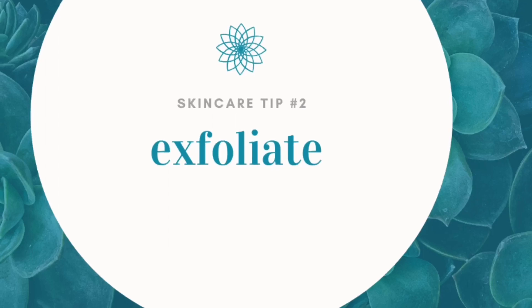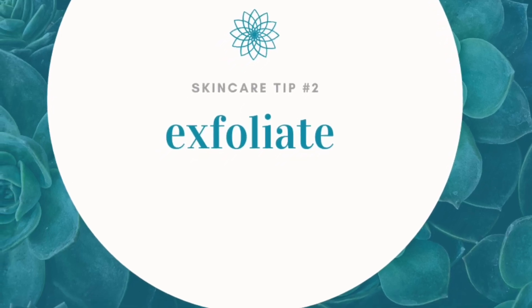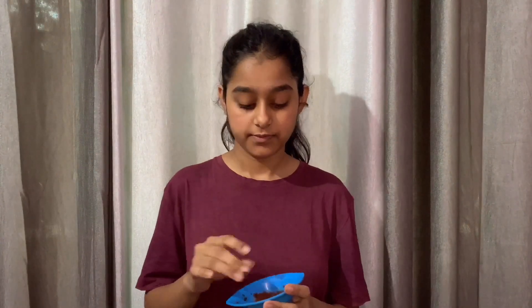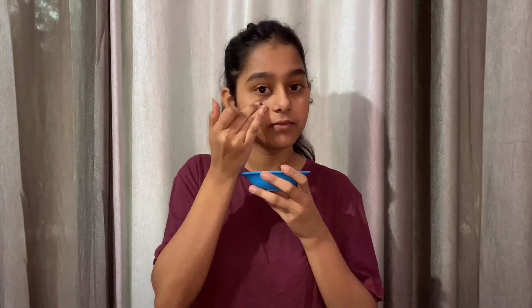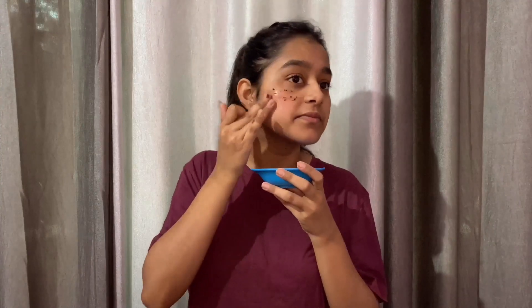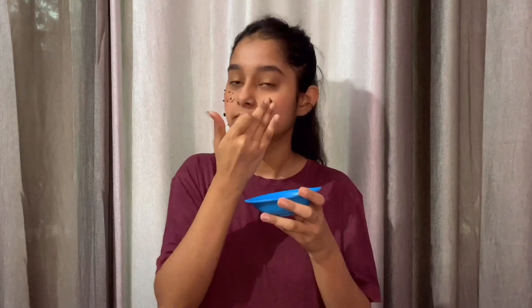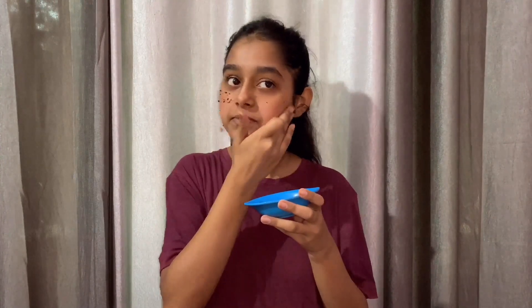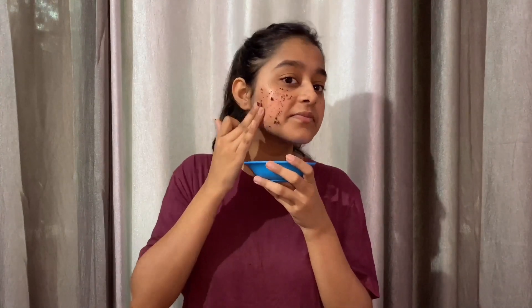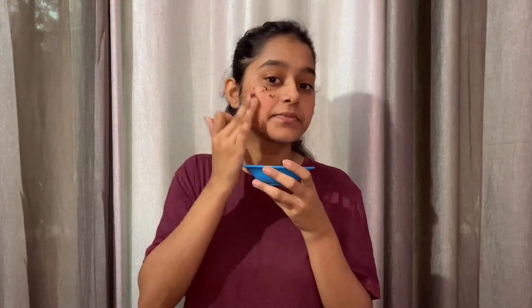The second method is exfoliating. One of the biggest mistakes for people who have dry skin is not exfoliating. You should exfoliate to remove dead skin, but over-exfoliating is only going to irritate your skin more, so exfoliate only once or twice a week and try to use natural ingredients. I've already uploaded a past video about exfoliating — check the link in my description box.